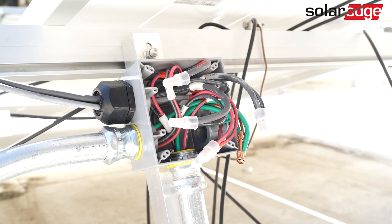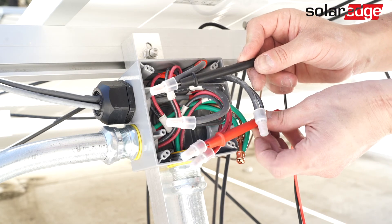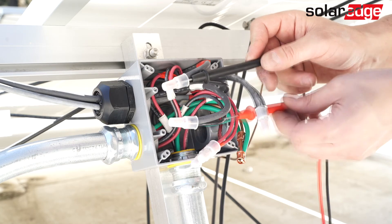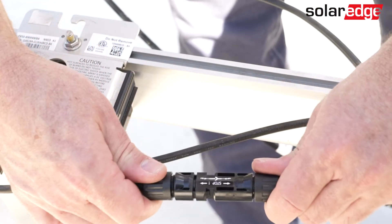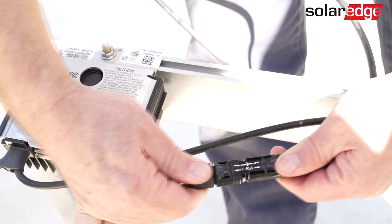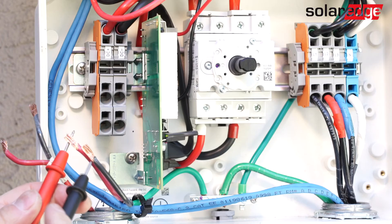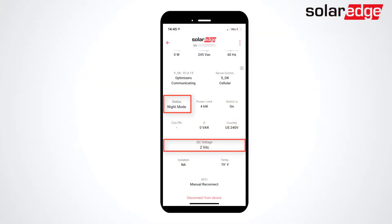Also verify that there's no evidence of water intrusion. Next, check string connections and look for any connections that are damaged or not properly seated. If you locate connections that aren't seated properly or are damaged, correct the issue and perform a tug test. Once you've verified all issues have been resolved in the array, retest at the connection unit and attempt to pair.